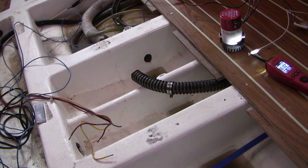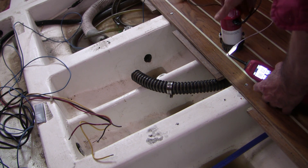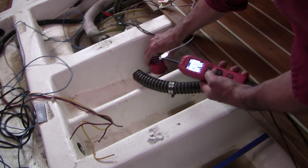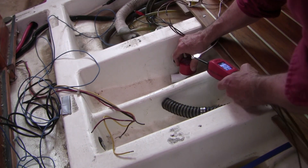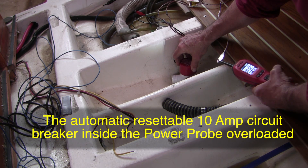I've bypassed the switch entirely and hot-wired the ground back to the battery. I'm going to immerse this into the water, and when I apply power with the power probe it should spit water. Let's see what happens. Nothing. So the pump is confirmed bad.